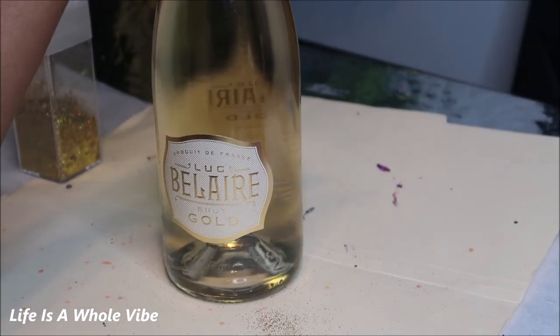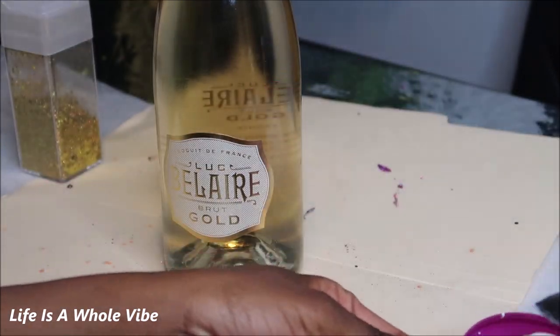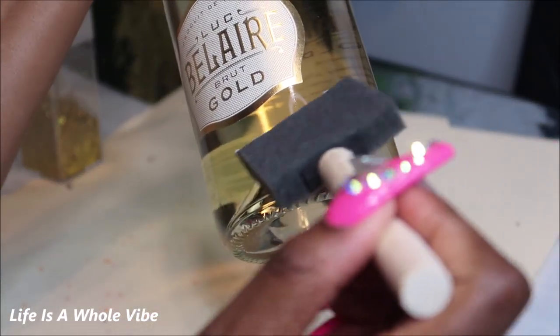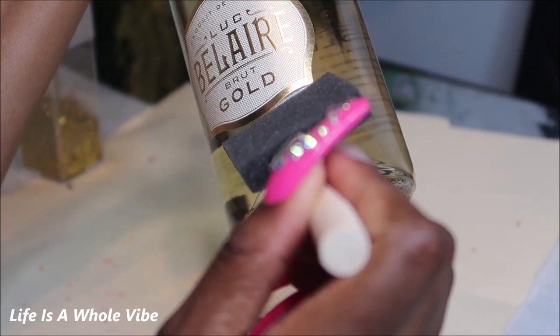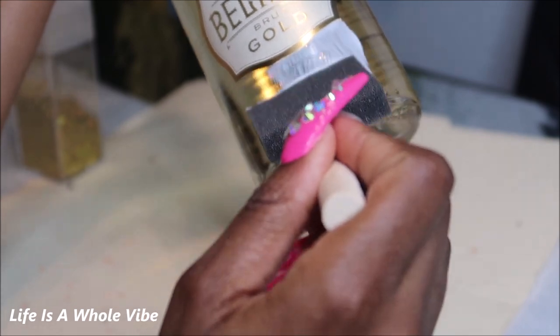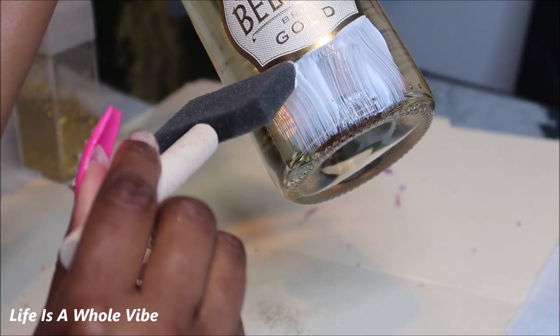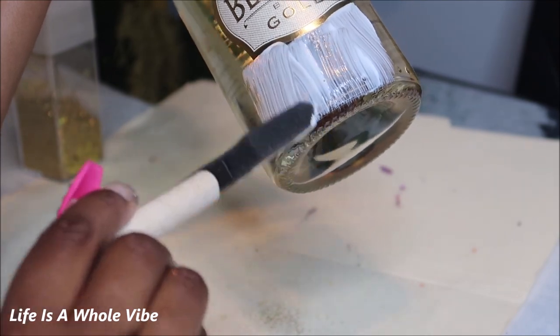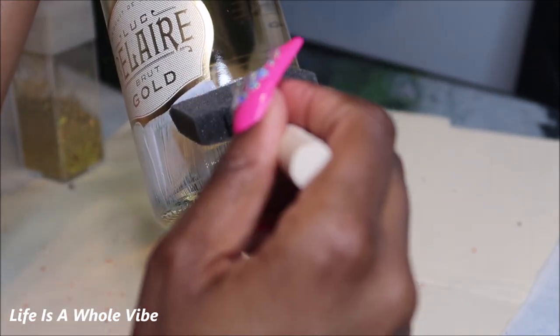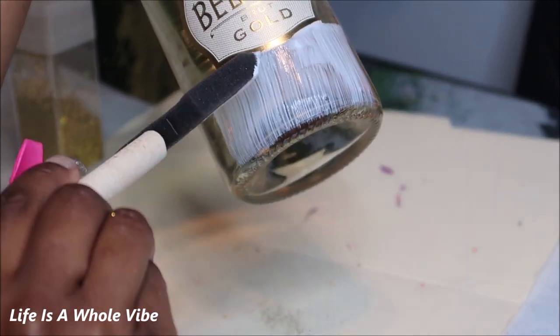I went ahead and poured out some Mod Podge into this little lid right here, and I'm just going to take a little dab of it and start to smooth it out on the bottle nice and gently. I did already wipe this bottle off with alcohol just in case — I like to work on a clean surface. You can mask off if you want to, but I just like to use a very steady, calm, and still hand. Then I'll go ahead and sprinkle on some glitter.